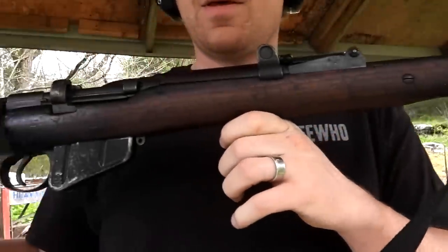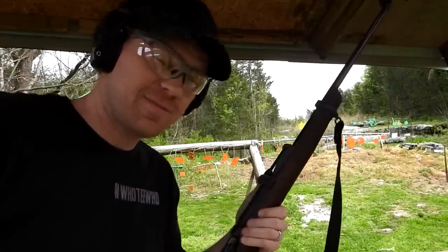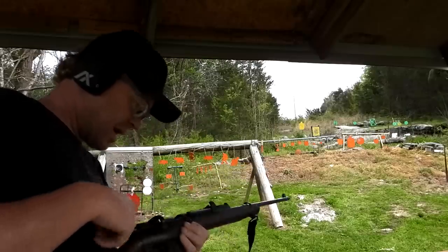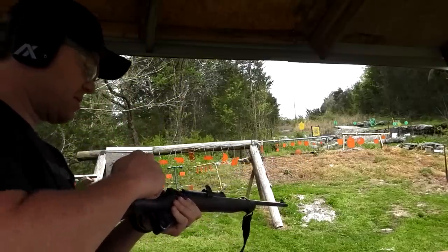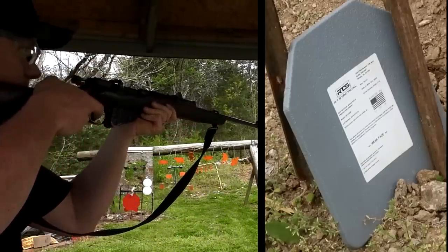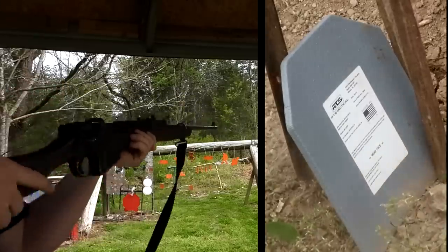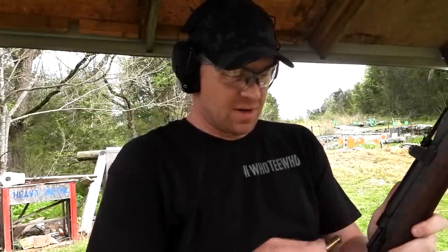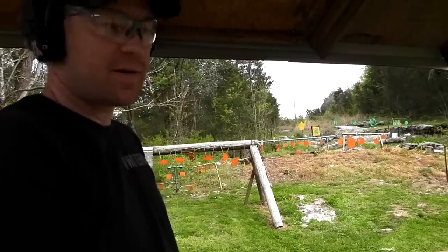All right, here we go with the 303 first. This one's having some kind of problem with the mag — weak mag spring or something. Let's hit that plate and see what happens. That trigger is heavy as bananas compared to the rifles I normally shoot. I can see we hit it but I can't see the back from over here — somebody comment, did that go through or not?